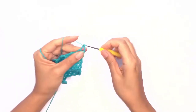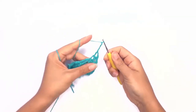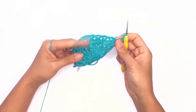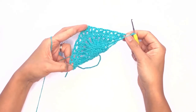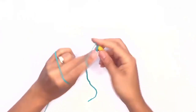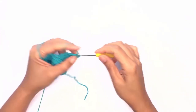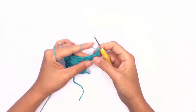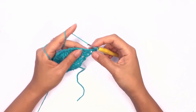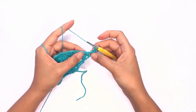Now go ahead and chain four and turn your work. On this row we'll be working double crochet stitches in each stitch and two double crochet stitches in each chain. Go ahead and work that corner stitch, followed by a double crochet on that first triangle stitch.